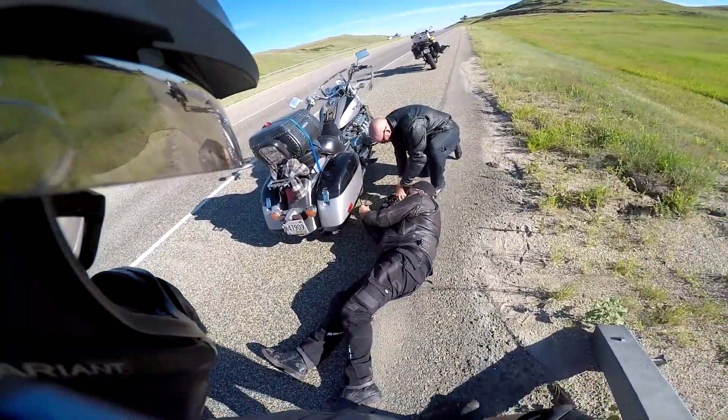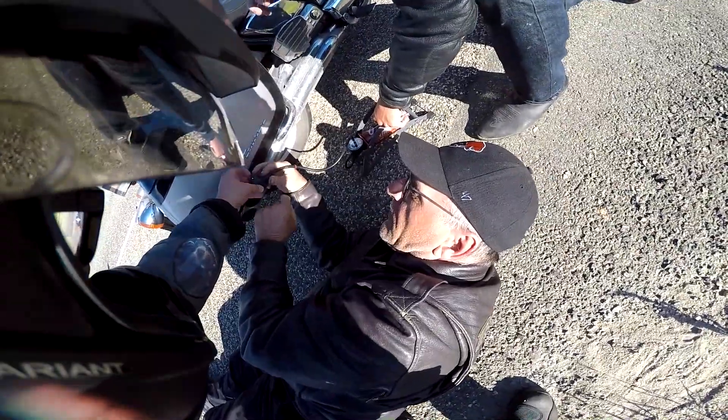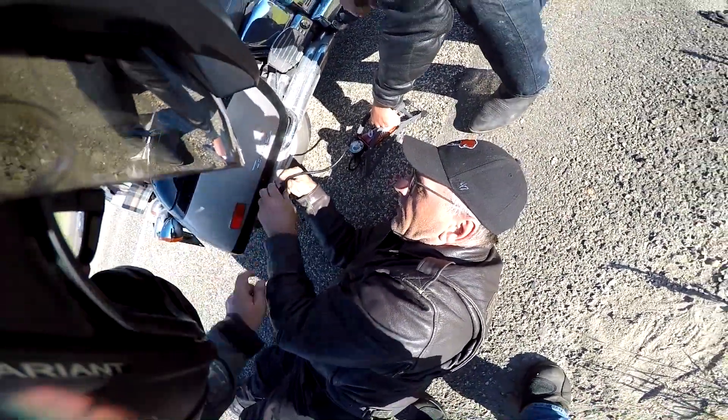I think it goes on with it in that down position. Yeah, it goes that one, and then once it's on you flip that up, and then you can pump it.